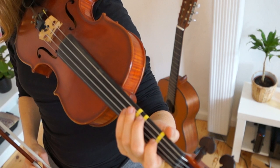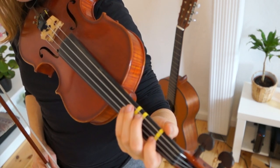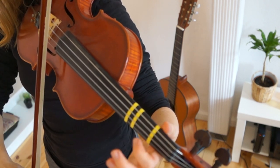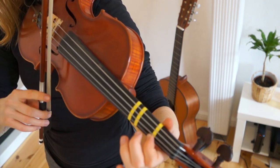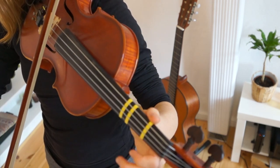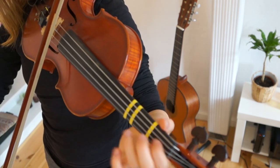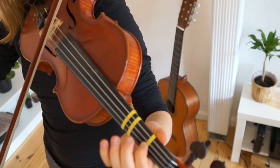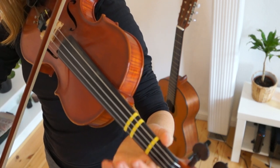And then we are repeating the first line — so this is the same as the first line. Again we are playing E, E, E, E, 1, 1, 1, 1, E. Look at the sheet music and see how the third line is exactly the same as the first line. Then 3, 3, 2, 2, 1, 1, 1, 0.